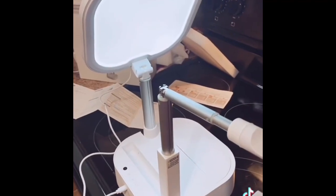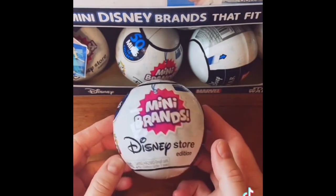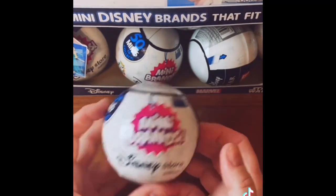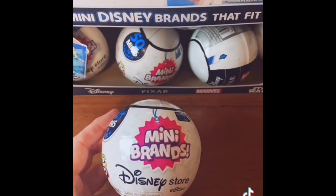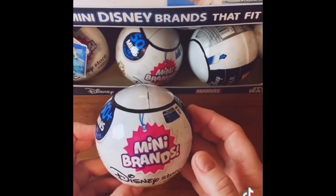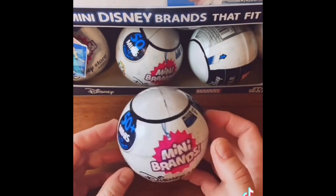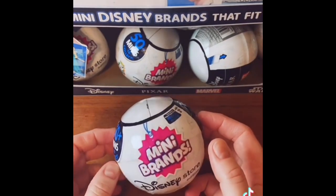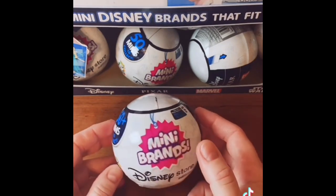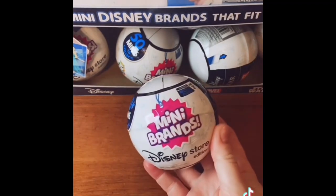That link is in my bio. Hello everyone — it's been a while since I've opened any mini brands balls, but I'm back with another Disney Store ball. I've been sick; I'm still getting over a terrible cold. Not the Rona, but a cold. And of course watching everything going on in the news with Ukraine, which I'm always debating whether or not to create any kind of fun content. But I need a little bit of a mental break sometimes, and I know other people do too. So with that, we'll see what we have in this ball.